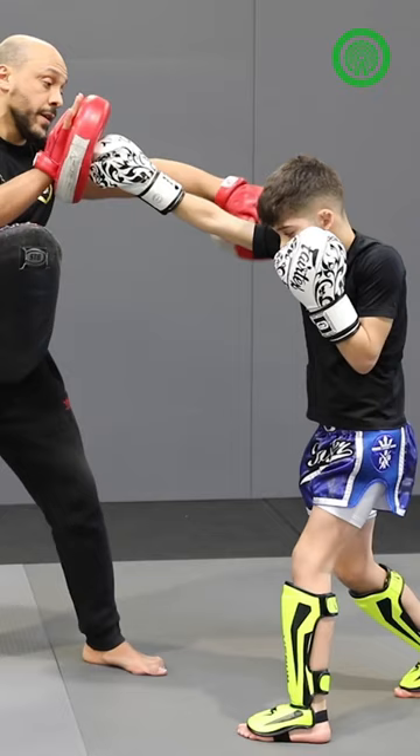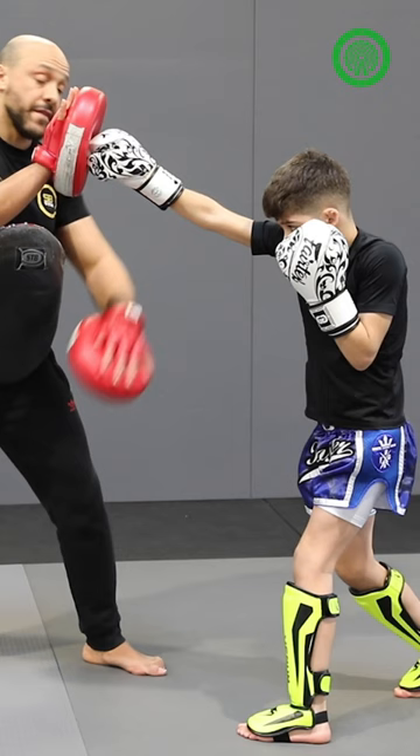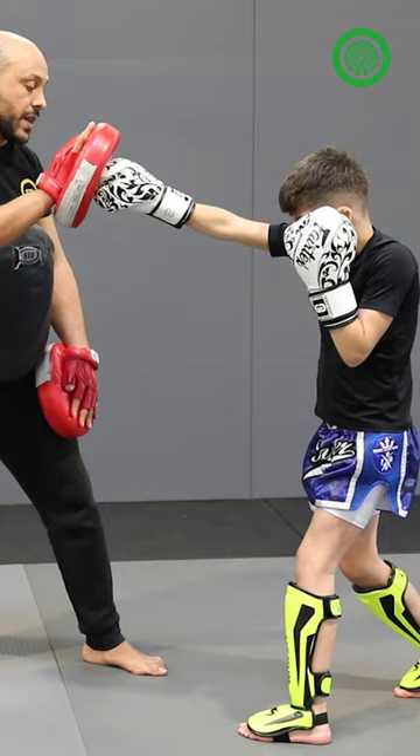When you make a step, right hand, balance also here. You should protect the chin, left hand — up to your head, to your defense. Now you're going to follow with the left kick.